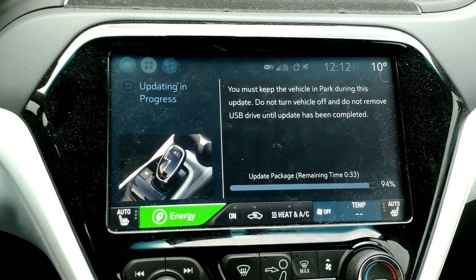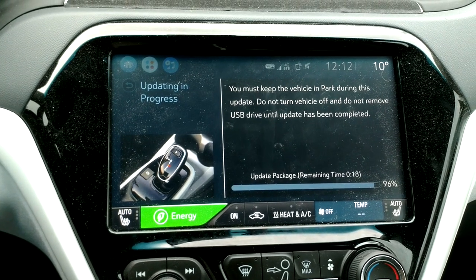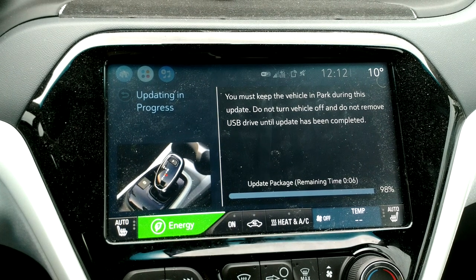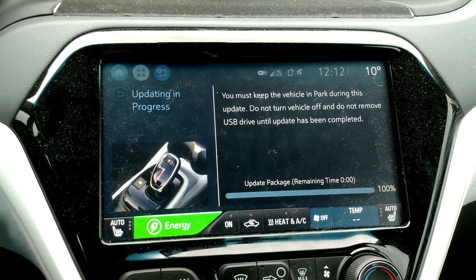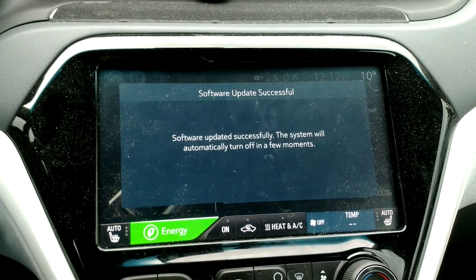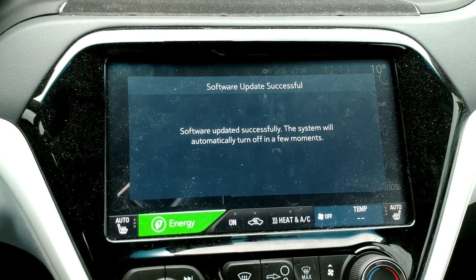30 seconds left. GM, please let my car work after this update is complete. That time estimate was actually pretty accurate for me — some people said it felt a lot longer. Video is about 13 and a half minutes now, with about a minute of talking before I started. 100% — here we go. Software updated successfully. The system will automatically turn off in a few moments. I'm going to leave the USB key in there.